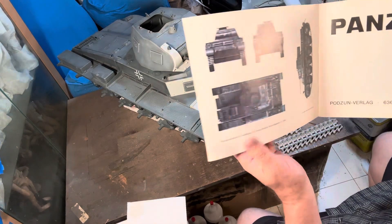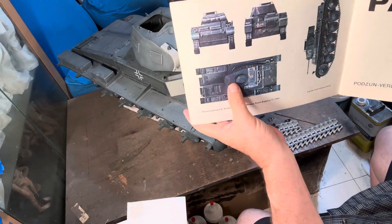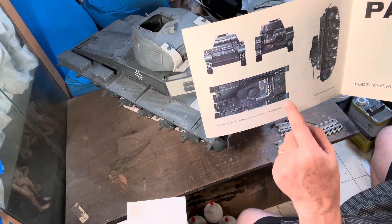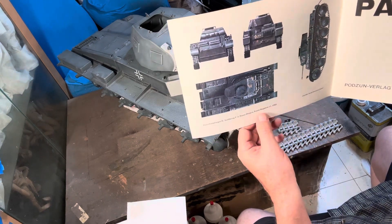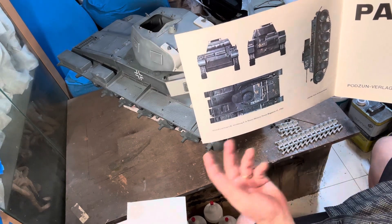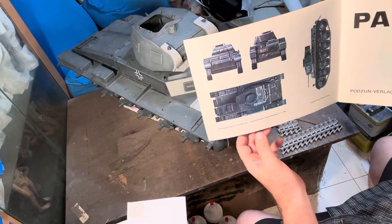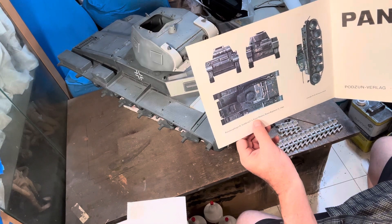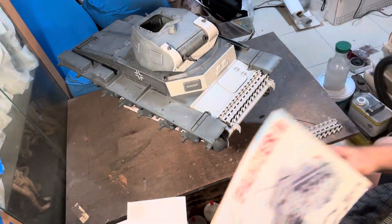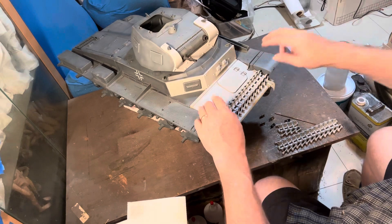This is an F variant with a flat front and the extra bit on the back. I have parts to do this one, but it's a C with the angled front. I'm probably going to change it to an F because I don't have an F, and this will be my fifth Panzer II. For variety I'm probably going to go with one from the 6th Panzer Division, Panzer Regiment 11 — but that's for another day.